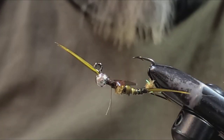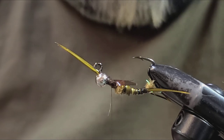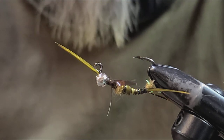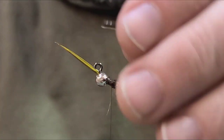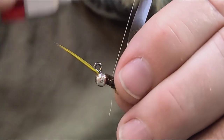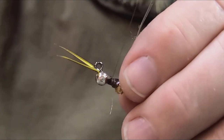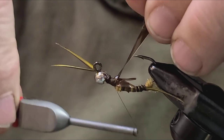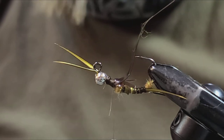Back in the day when Mike Mercer first tied this, he was using epoxy — it was called the epoxy back biot stonefly nymph. But UV glue has changed all that; we don't have to use two-part epoxy anymore to get the same effect, just a matter of seconds. Take and reattach your piece of thin skin, just bind that down in there, and wind your thread back to the base of the wing pad.